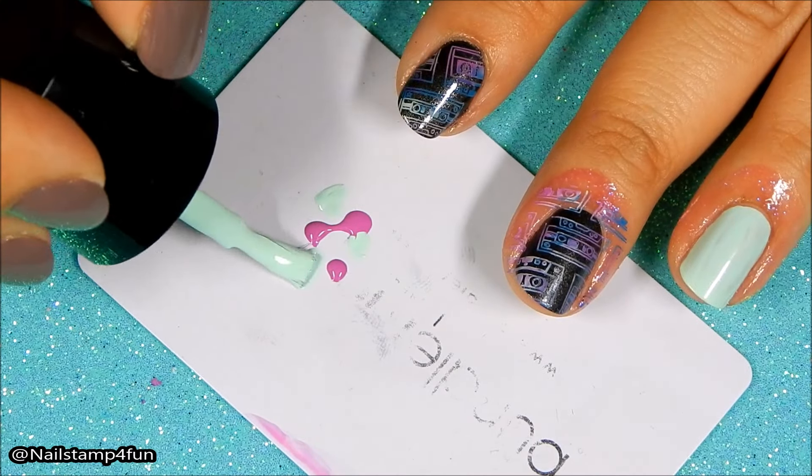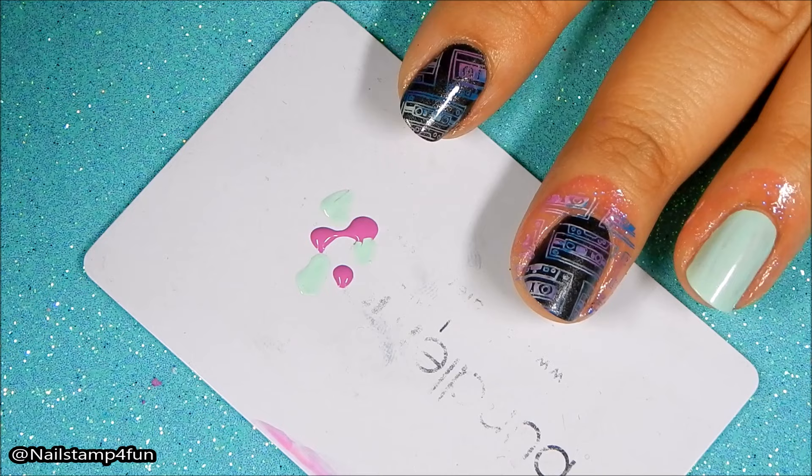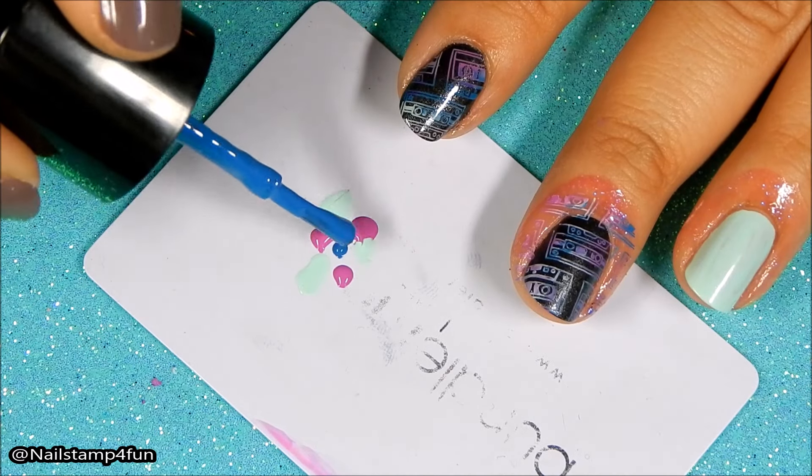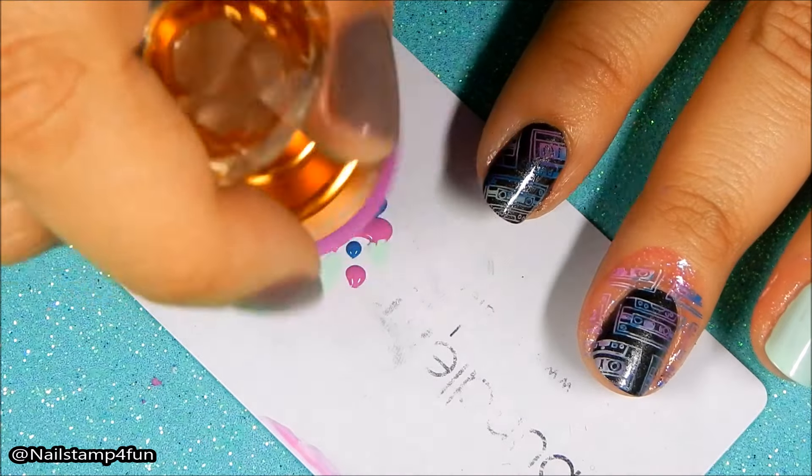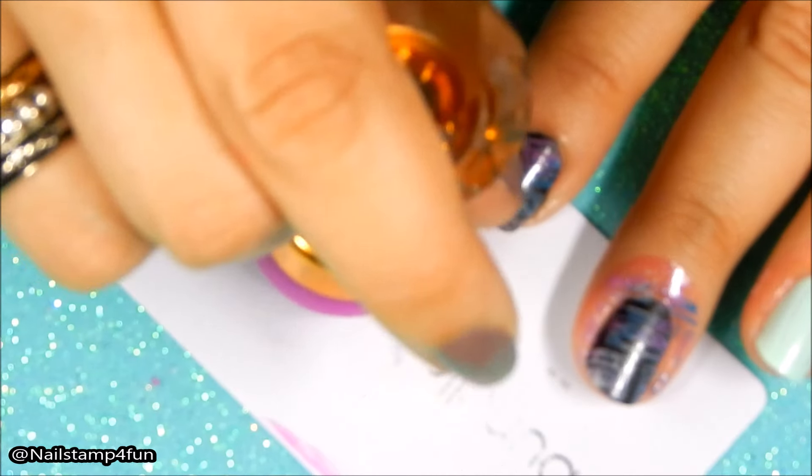Next, let's create our marble base. I'm going to apply the different drops of polishes in the back of the stamping card, but you can do it on your stamping mat — whatever you have available, it doesn't matter. Then you take your stamper, gently push down, swirl it around, pick up that color, and stamp it on your nails.